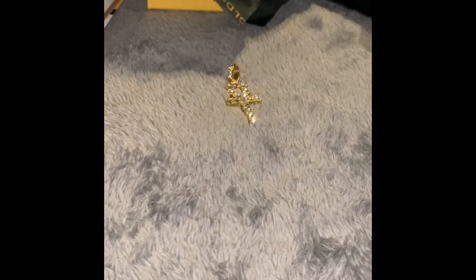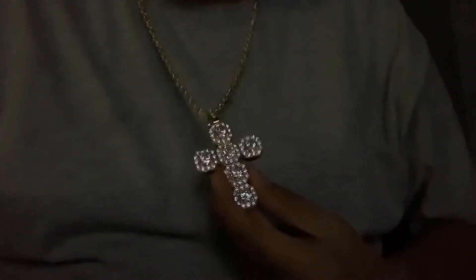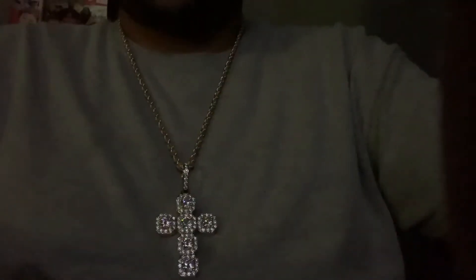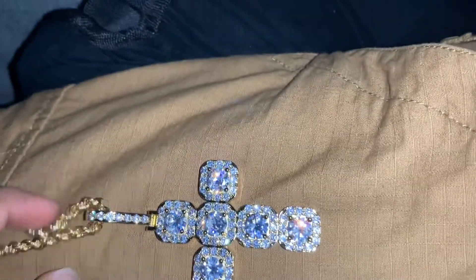I'll put it on. This is what it looks like with my lights off, and it still has a pretty good shine to it. I like it, I really do. That's with just a flash from the camera.